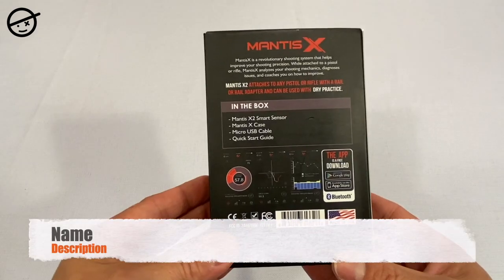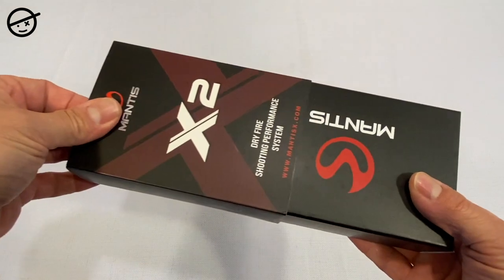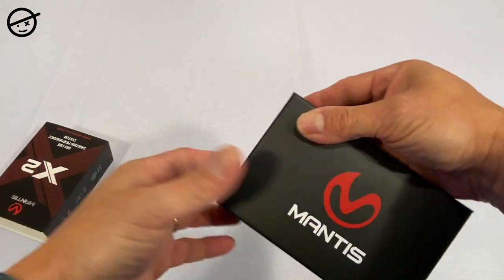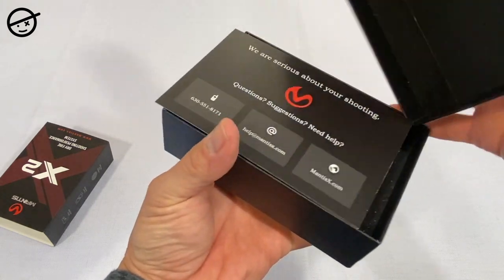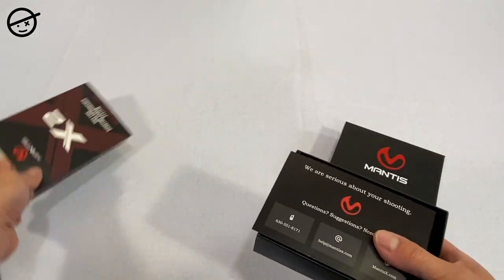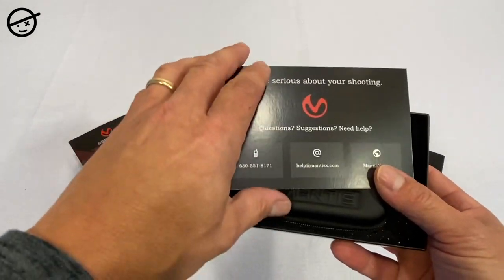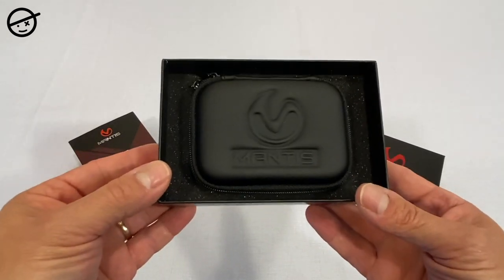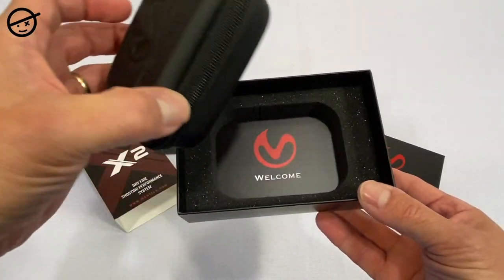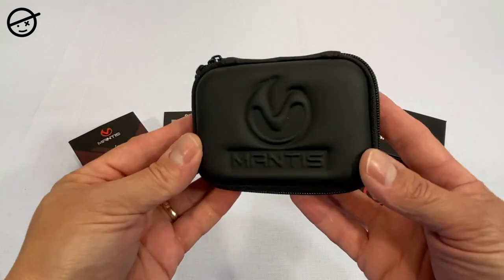Here's the box it comes in. One of the first things I noticed: it's made in the USA. Remove the sleeve and open the box — the first thing you're going to see is a card with contact information if you have trouble or questions, so they're concerned about your experience. On the back is a quick start guide on how to get started.